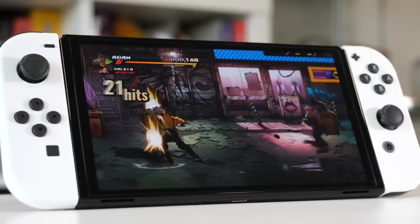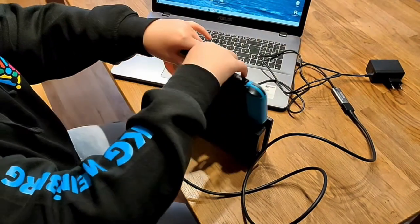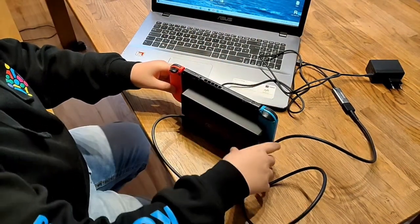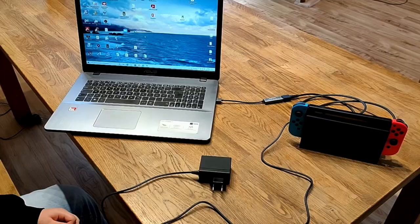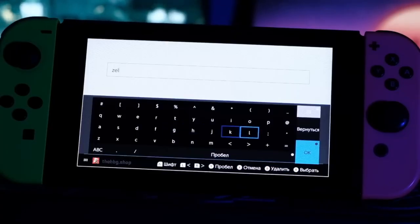Modchips are much more stable than the software hack, because every time you reboot an old Switch you have to load a payload again and again. And if you don't carry a laptop with you, it might be a problem. With modchips, you don't need to do that.